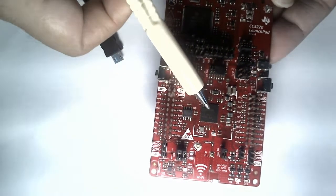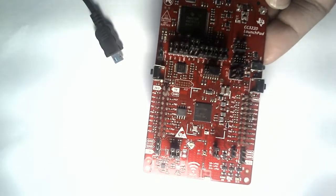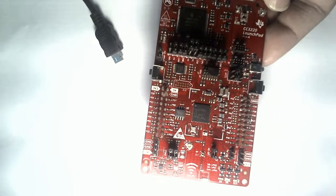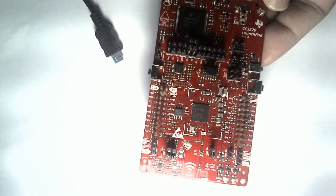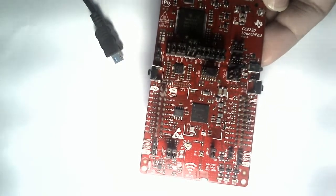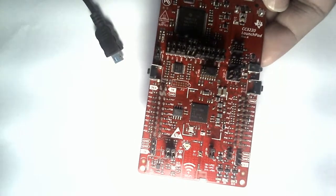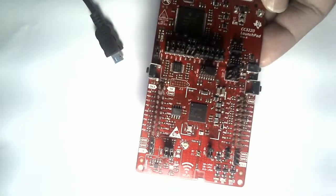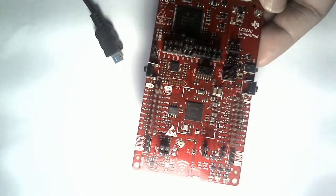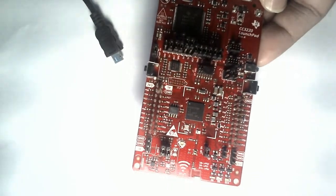There is one NWP or network processor that takes care entirely of the network side, and there is another ARM Cortex M4 separate application processor hosted inside that the user can use to develop their own application program. There are a lot of peripherals you can use to communicate with sensors or third-party wireless communication systems. The application area can be huge.